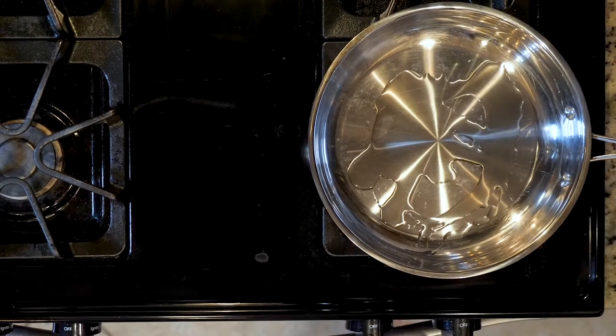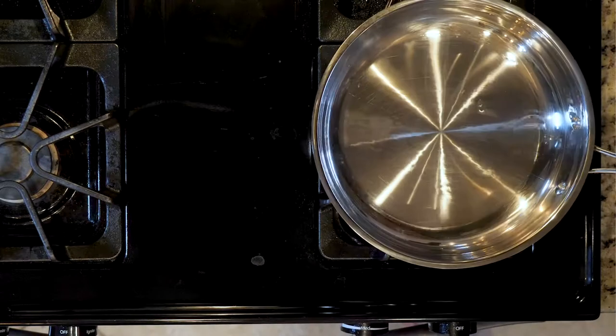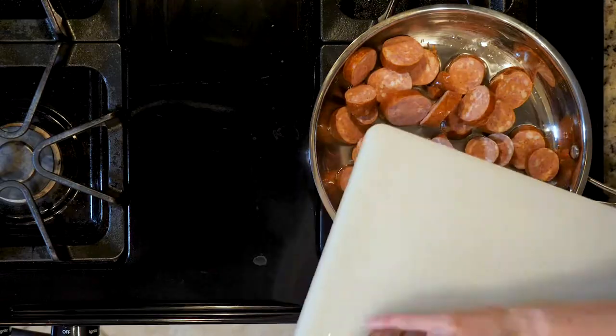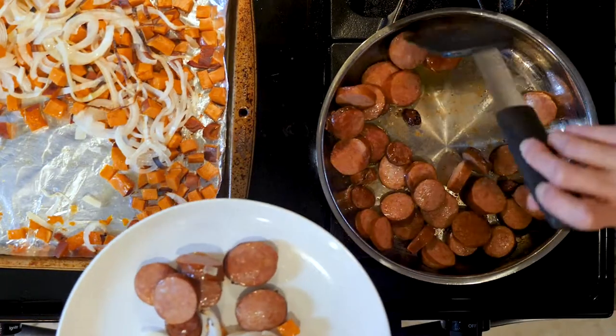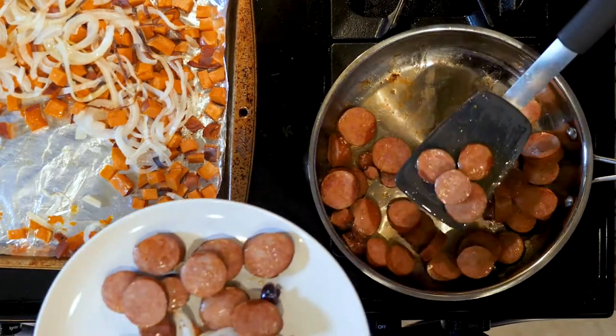When the veggies have about 10 minutes left to cook, heat a little oil in a pan over a medium-low flame. Once hot, add the sausage and heat for 5 to 10 minutes or until crisp to your liking. Turn the heat off when it's done. When both the veggies and the sausage are done, place some of each on a plate and enjoy. Bye!